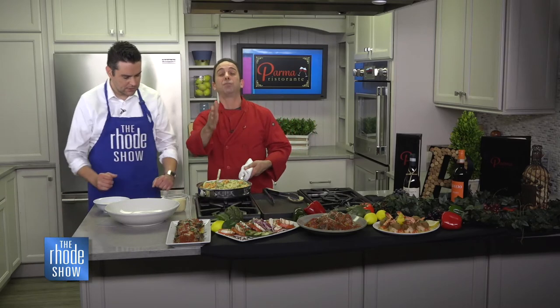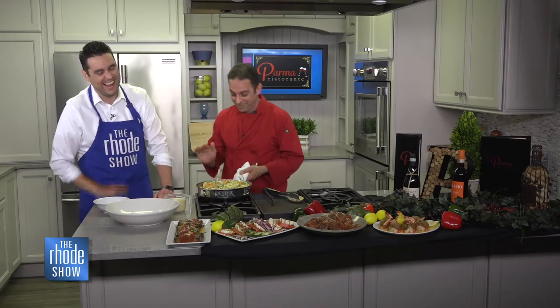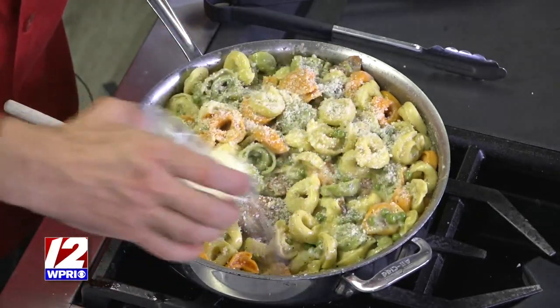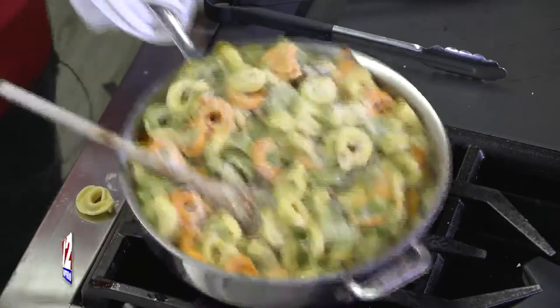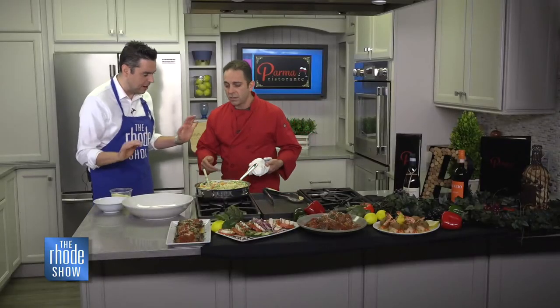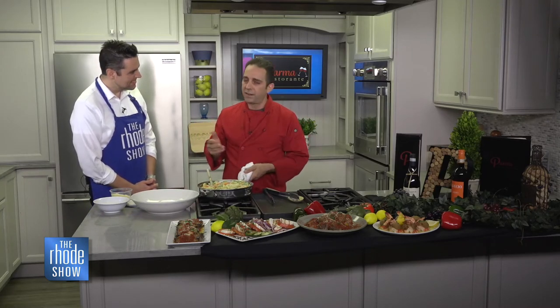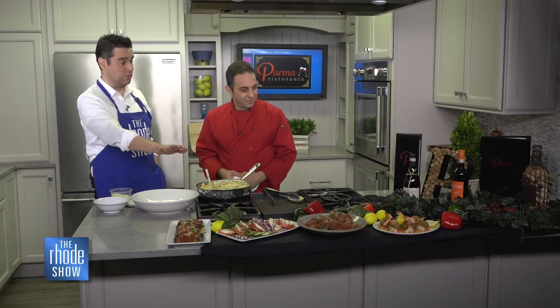At this point, you then add a little more grated cheese, because now you want to finish getting the sauce altogether — it's a very good coating pasta. David, remind everyone where Parma is located. We're located in Smithfield, right on Route 44, Putnam Pike, right off 295 — I think it's 12B. We're open Tuesday through Saturday, 3 to 9, and 3 to 10 on the weekends. We do catering. We have a wonderful outdoor seating patio. Happy hour during the week.